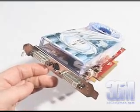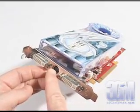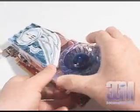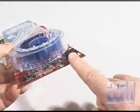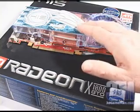This card has two DVI connections and a video-in video-out connection. Also note that the card requires a power cable connection. The core speed on this product is 520 megahertz and the 256 megabytes of GDDR3 memory runs at 1000 megahertz.